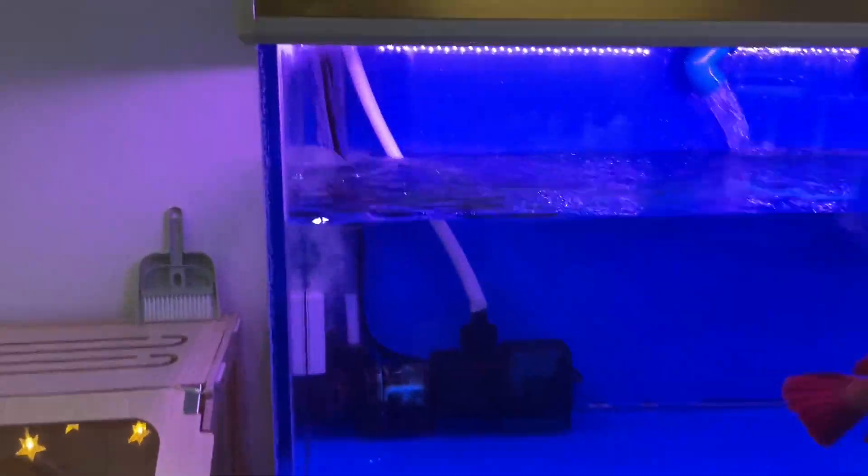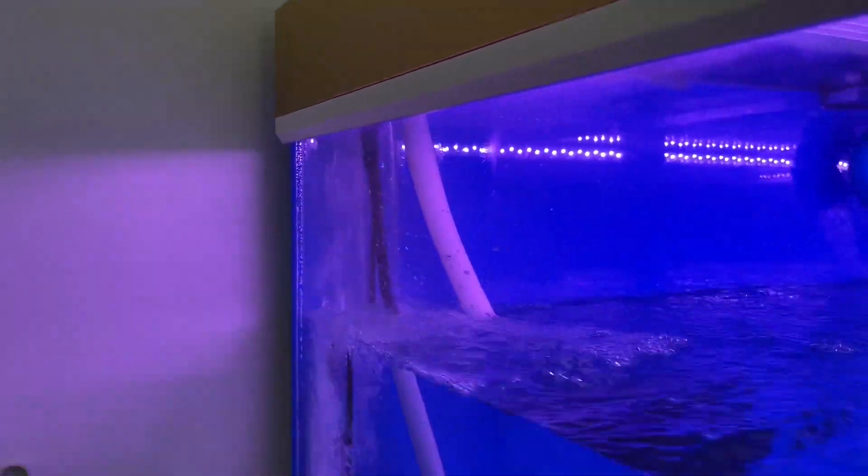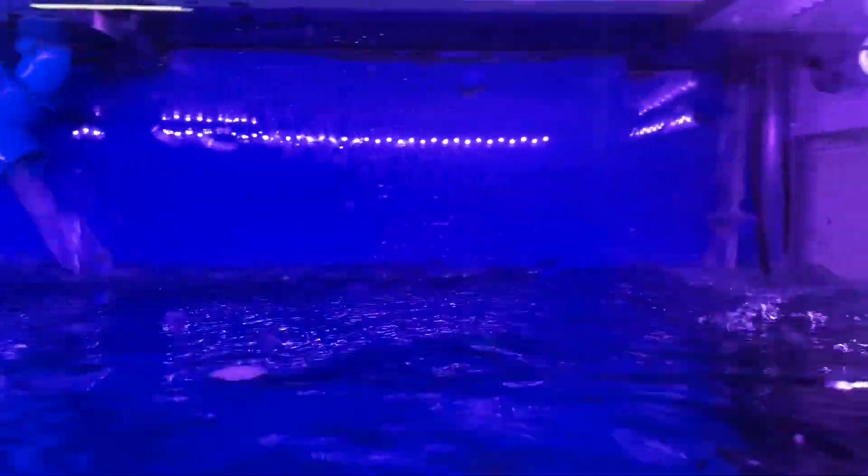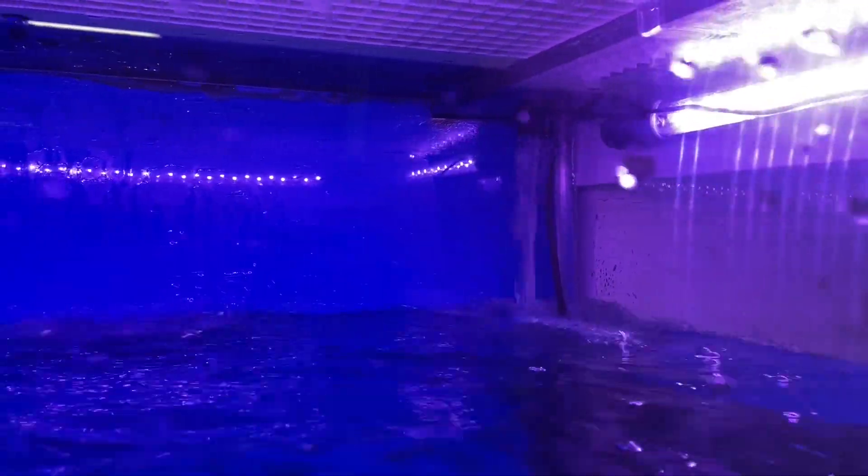I had this water change system in mind before I built my aquarium. I wanted to make this weekly process as simple as possible.